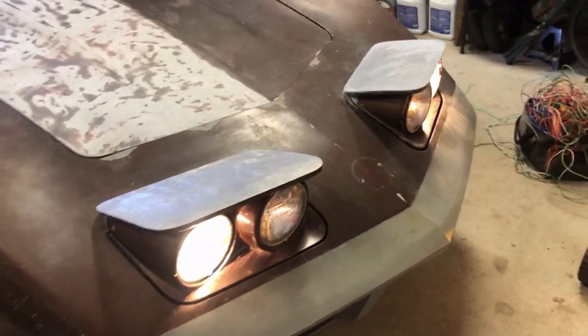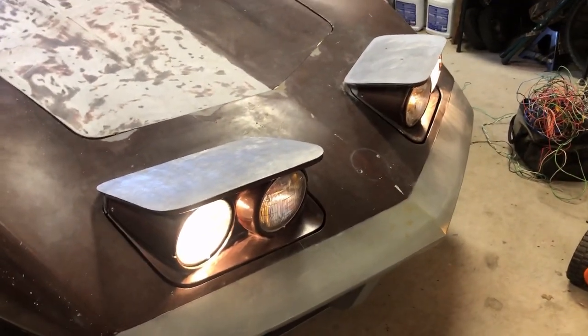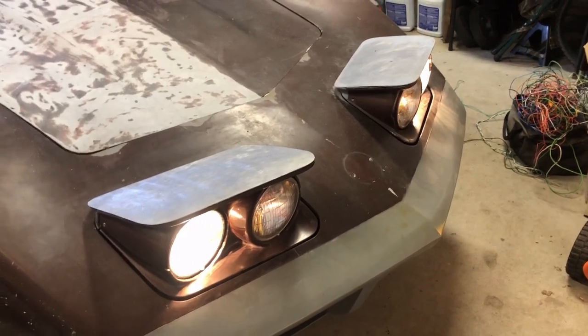That's how you get your C3 Corvette headlights to come up. If you like this video give it a thumbs up, if you like the channel please subscribe, and happy wrenching.